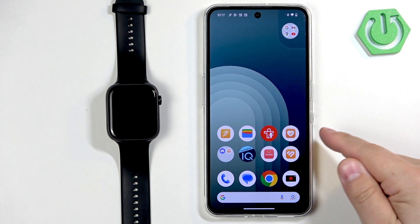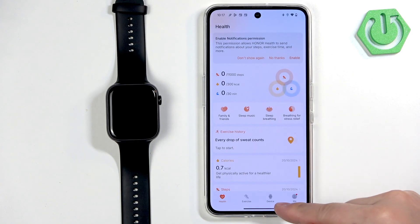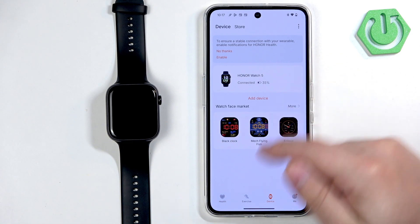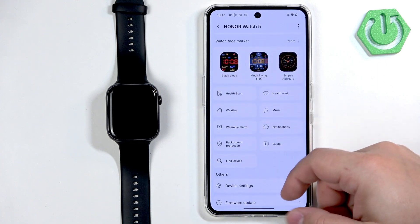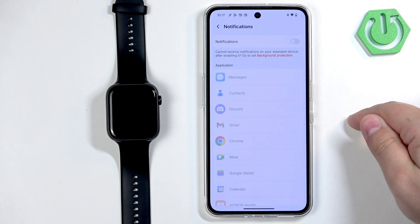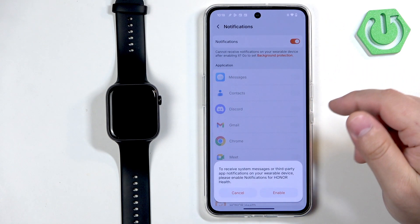To do that we can simply open the Honor Health application, tap on Device, then tap on Honor Watch 5. Now scroll down through this page and find the notifications option and tap on it.